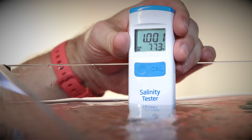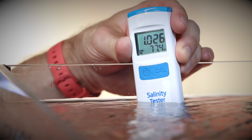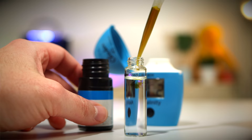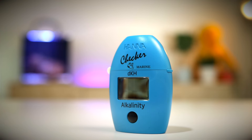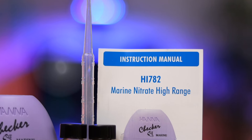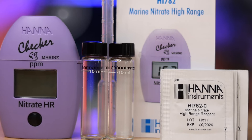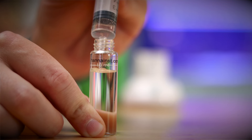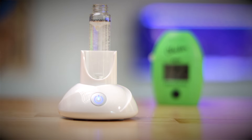Weekly task number four: water test. Once a week, I perform several water tests. I test the salinity to make sure I didn't make some sort of strange mistake. I then test for alkalinity, as this will give me a good idea as to the calcium and alkalinity uptake by my corals and cleanup crew, and whether I need to adjust or even start some sort of two-part dosing regime. Lastly, I test for nitrate and phosphate. These two let me know if I need to increase or decrease my feeding and/or filtration.